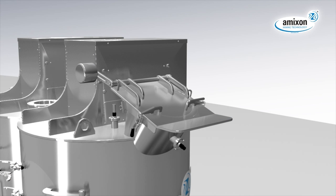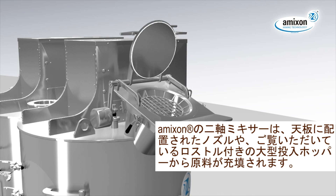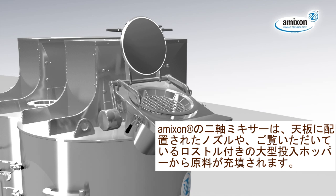The Amexen Twin Shaft Mixer is filled via differently arranged connecting pieces in the top plate or via the large feed hopper with protective grid, shown here.